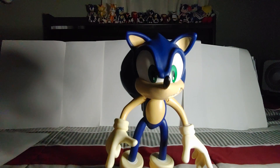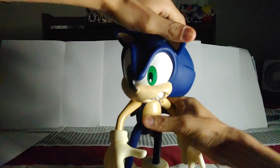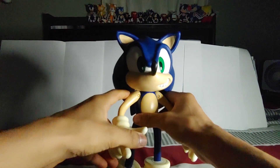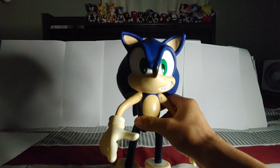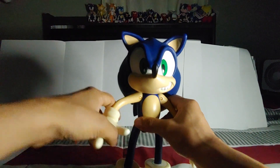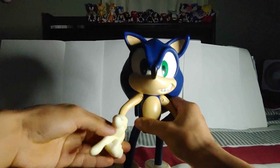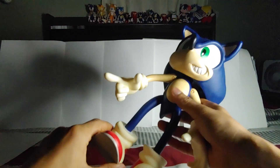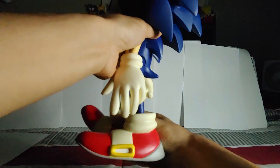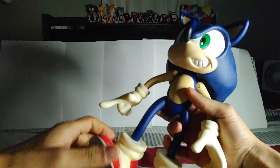Let's get to the articulation. It has a swivel head which is really tight. He has swivel cut arms, and hinge arms so they move out and in, and also forwards and backwards. Wrist swivel too. The legs have a swivel cut that goes forward and backwards, and he also has an ankle swivel.